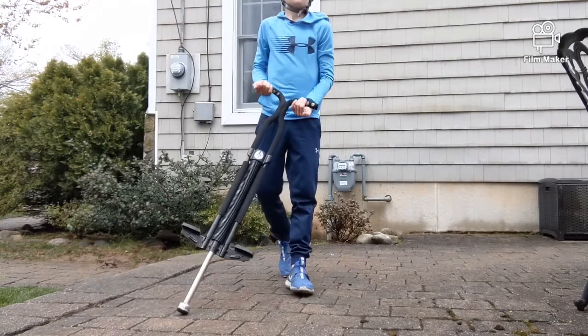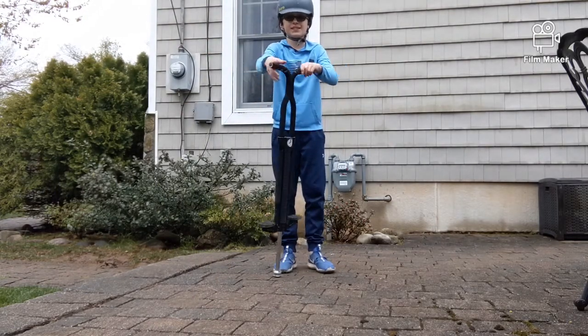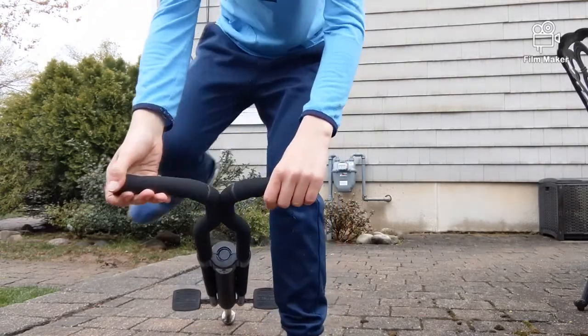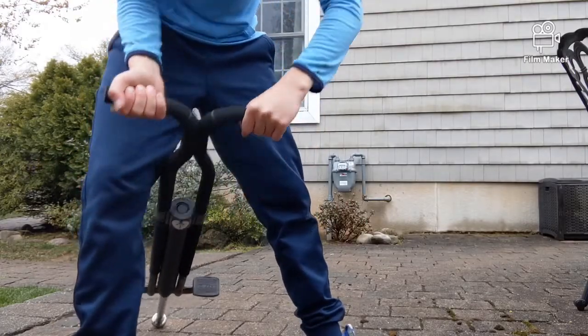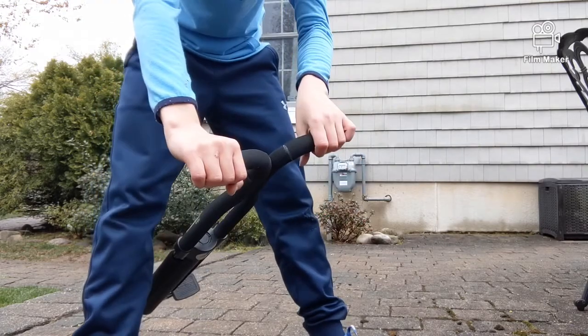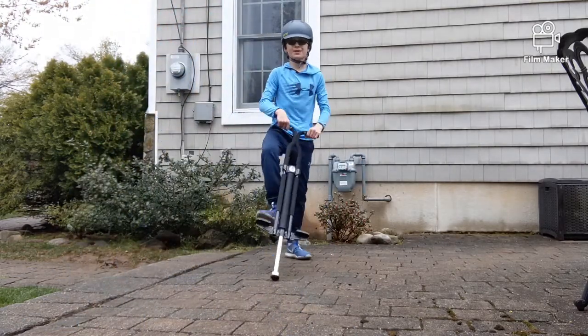We're going to do something a little different. I'm going to be learning a 360 — basically a 360 bar sprint. I'm going to hold it here first, then carve out and let it slide. If any of you guys have done it, just comment down below and you can give me tips.